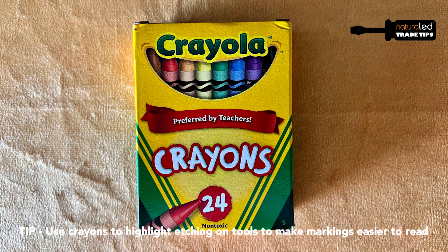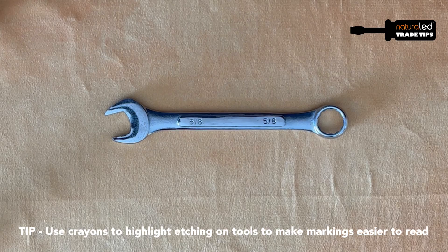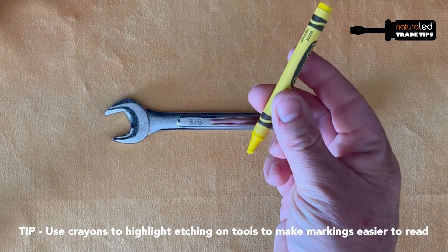To fix this there's a simple solution. Just grab a box of crayons — yep, crayons — and use whatever color you like. I prefer a bright color like yellow, orange, or white.